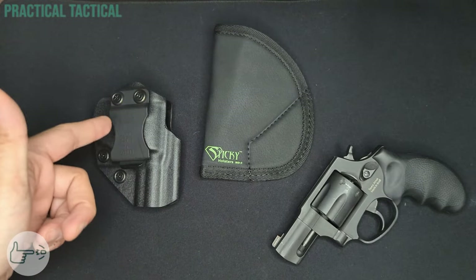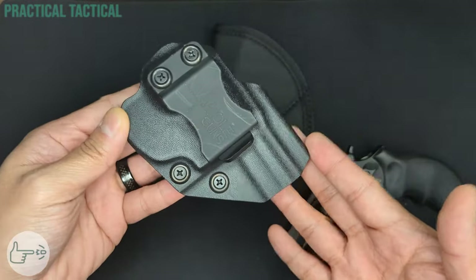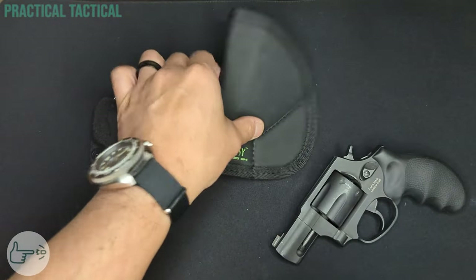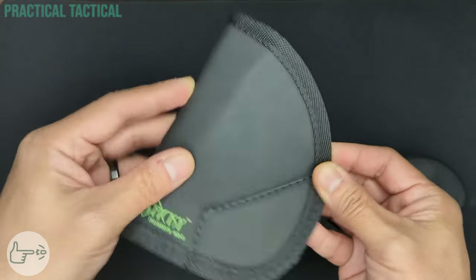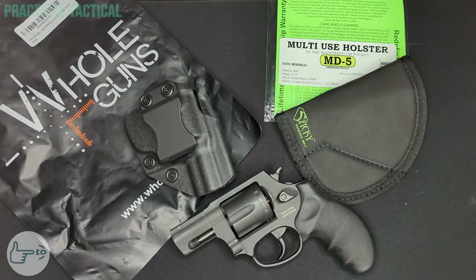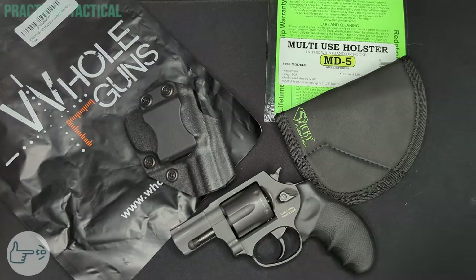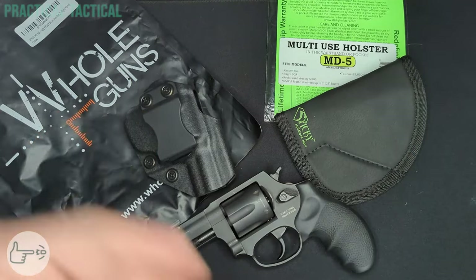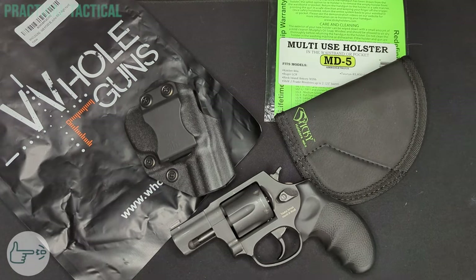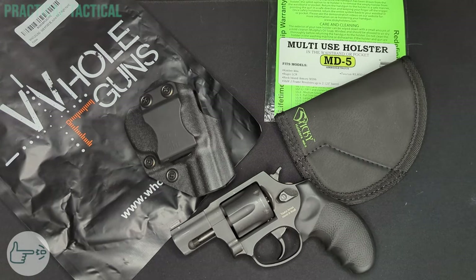Overall, out of the two I think the Whole Guns holster is the better buy — it's a bit more secure way to carry. It does make some compromises in fit and finish, but for the money those shortcomings are easily overlooked. The Sticky MD5 is great if you specifically plan to carry in a pocket, as long as you're aware of the shortcomings inherent in the soft-sided design. Both the Whole Guns IWB kydex and the Sticky MD5 have their unique strengths — the Whole Guns offers a very good fit, adjustable cant, and Posi-Click retention for a confident carry, while the Sticky provides a more comfortable and versatile option if you've got multiple weapons.